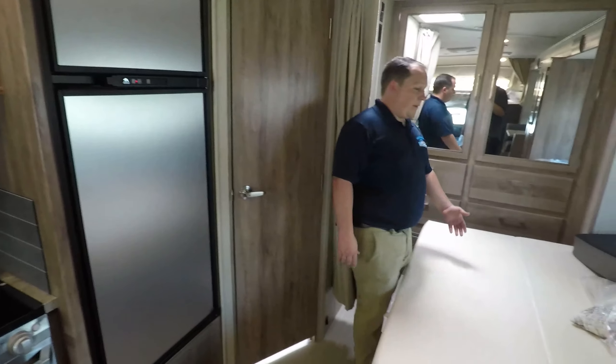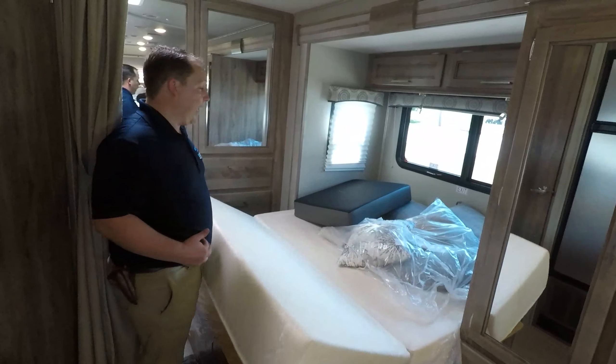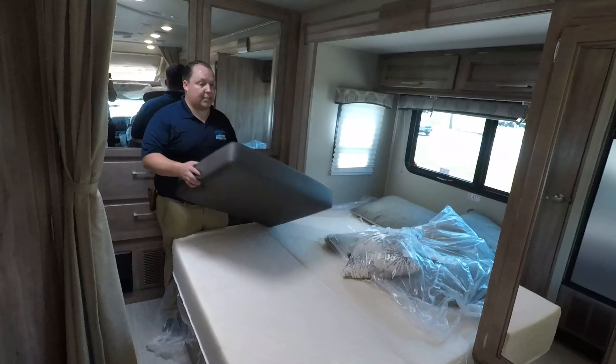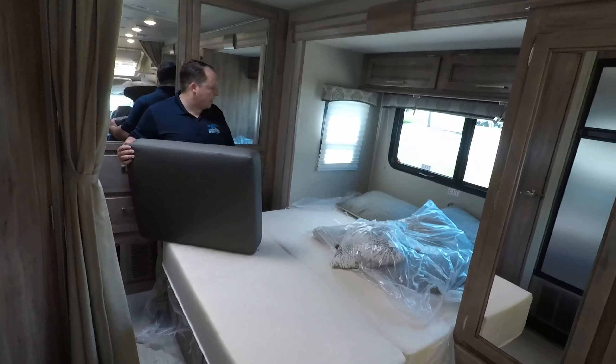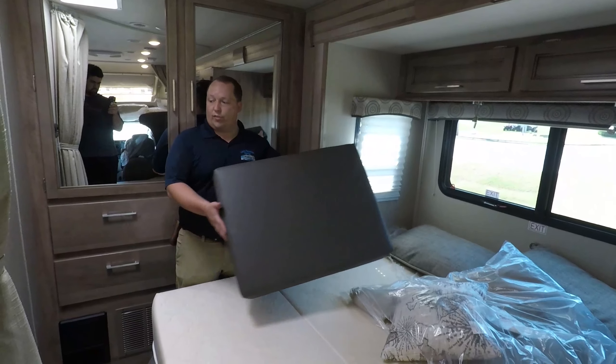Over here in the bedroom area, the bed does fold up — you have to fold it up to get the slide-out in, which is nice. This is a cushion because that dinette does drop down to make a bed. And you do have a queen size bed here with a window right there, so you don't feel so claustrophobic.